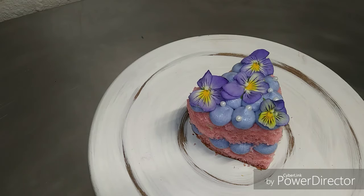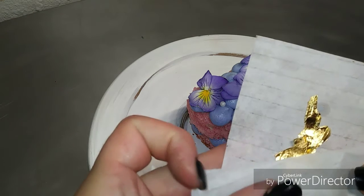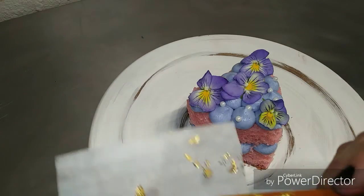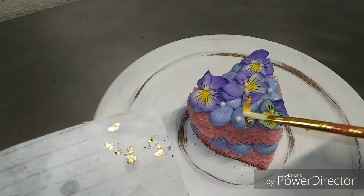While your buttercream is moist, before it crusts up, it's a good idea to add your toppers and sprinkles. I used pearl candies. If you wait for your buttercream to crust up, your pearls and your sprinkles won't stick to it — they'll just kind of roll off the tops.